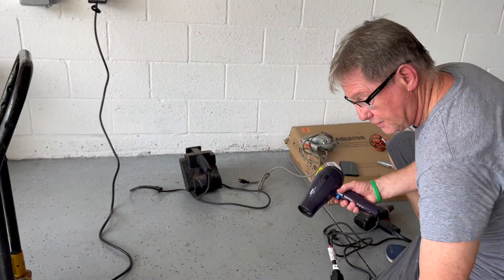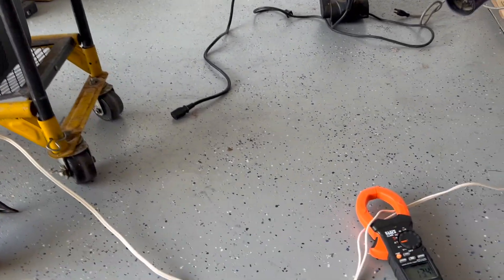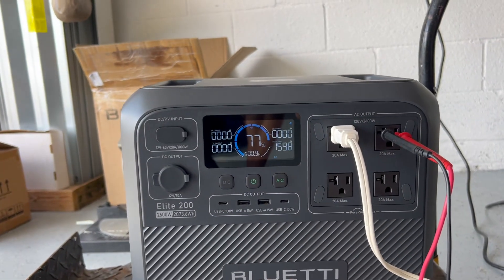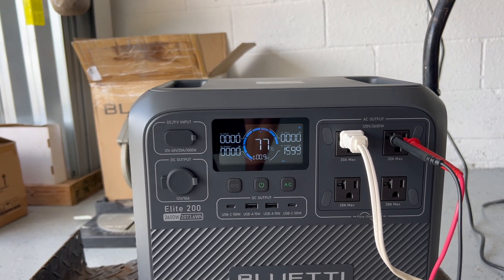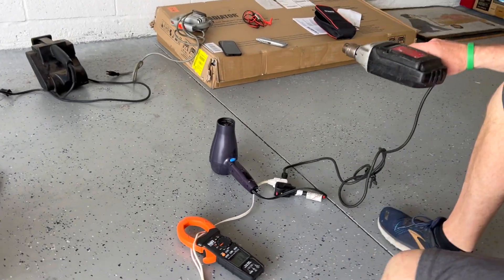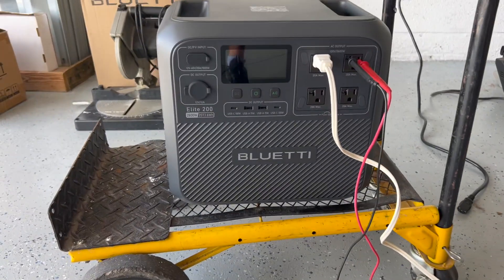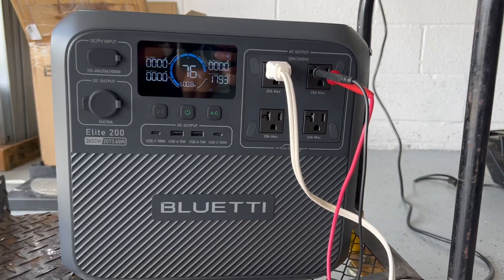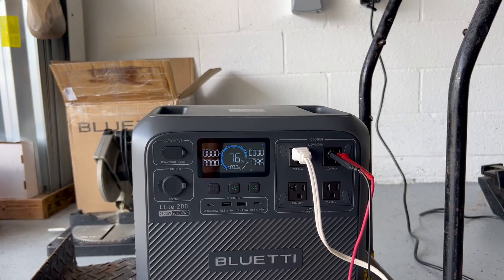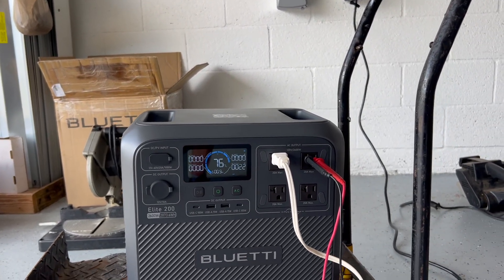We have two items here: a hairdryer pulling about 13 amps, and a drill pulling a couple more amps. Together they're pulling 15 amps, and voltage is holding steady at 119 volts. The AC output is reading 1600 watts. We're going to push that up a little bit — we'll add a drill to this.